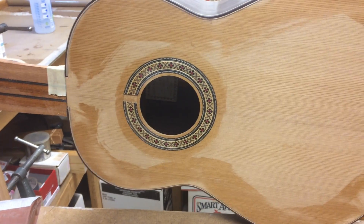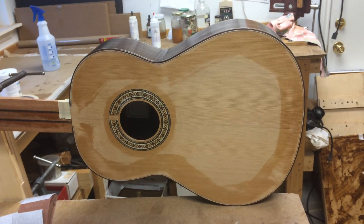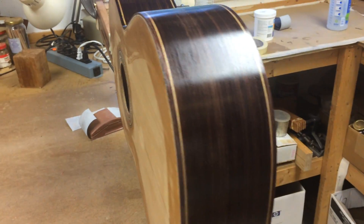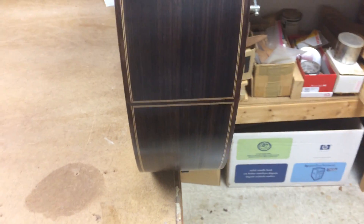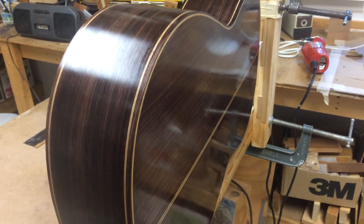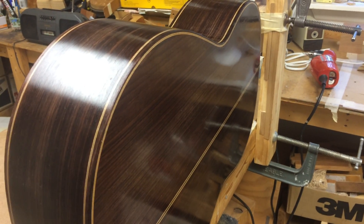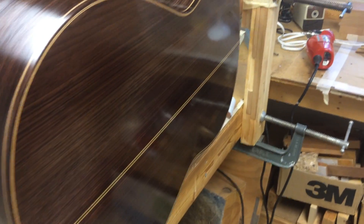Welcome back to the workshop of Tom Blackshear. This guitar is just about finished — I've already done the purfling and banding on the sides, as you can see. I've gone ahead and filled the rosewood with water-based fill coats and then put some French polish over the fill coat, so it's looking pretty good right now.